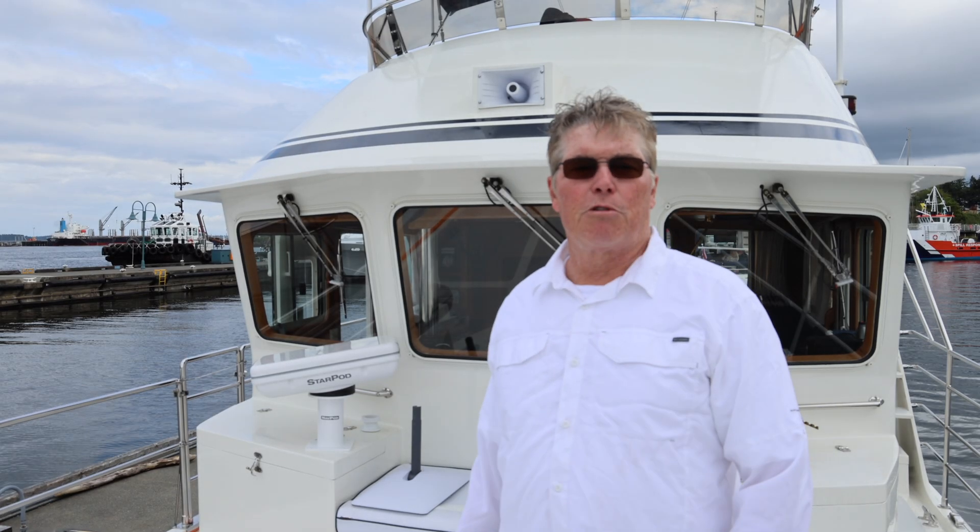Hello, I'm Rob Walsh, president and owner of Ocean Equipment. We're the manufacturers of NAVPOD, waterproof housings for marine electronics. We're here aboard the company boat Seawolf here in Nanaimo, Canada, on our way to Desolation Sound.